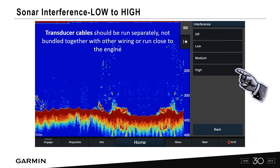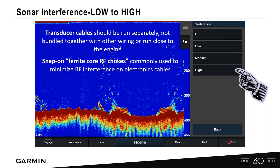Transducer cables should be run separately, not bundled with other wiring or near the engine. Installing electronics on a boat is challenging because you often have one chase tube, but if you can keep that transducer cable away from power cable sources, you'll reduce noise on screen. Snap-on ferrite cores reduce RF noise — many of our transducers ship with them included, or you can buy third-party ones to snap onto the outside of the cable housing.